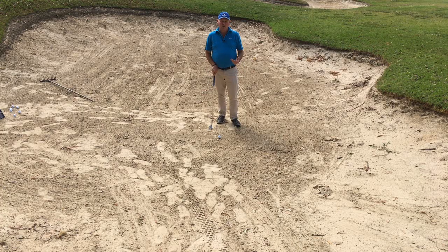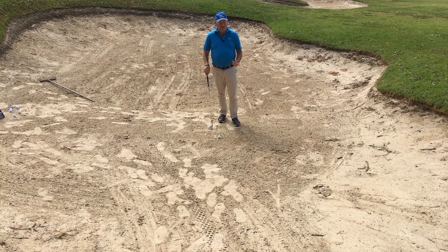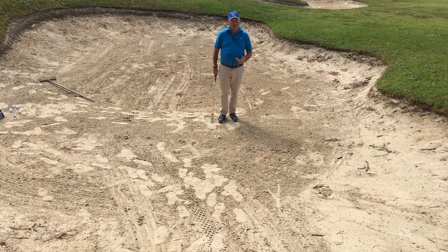Today we're going to take a look at the biggest mistakes that I see people make in bunkers. The first mistake I see is overwhelmingly people have a very poor set up. And if the set up is poor, it's very difficult to get that ball out of the bunker. So what are the things that I see common in the set up?